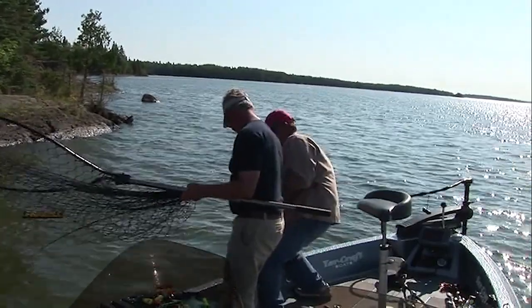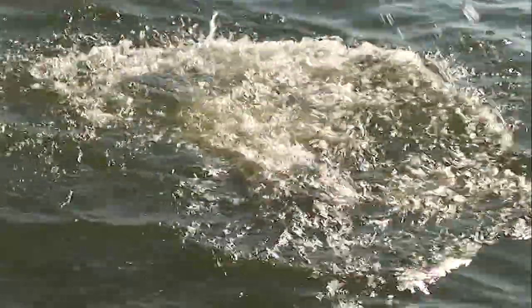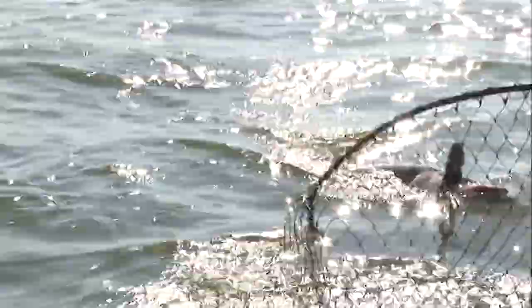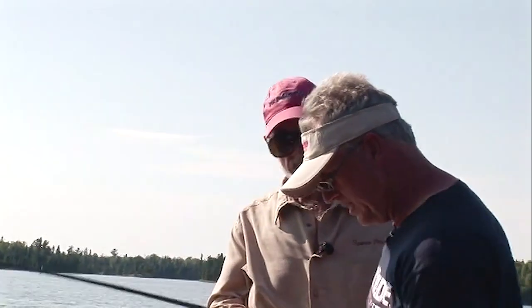Step up to the right a little bit more — get to the right if you can. Move that way a little bit. Give me a little more room here. Oh, that is a beauty! That is a beauty. Keep him up. That's a caught fish. You got him. We got him. Big fish for today. Big fish.